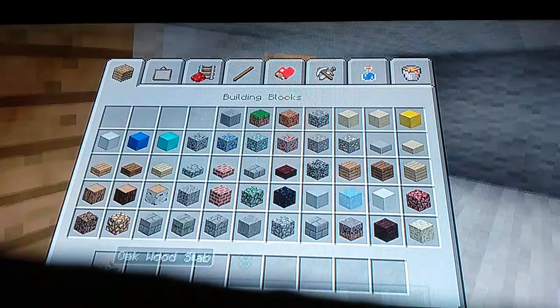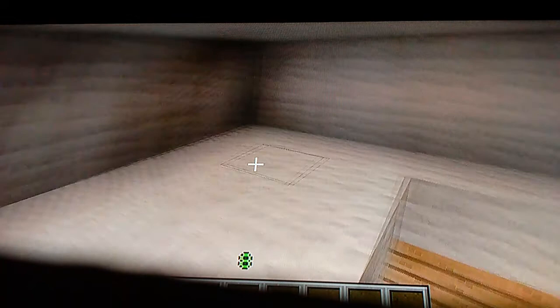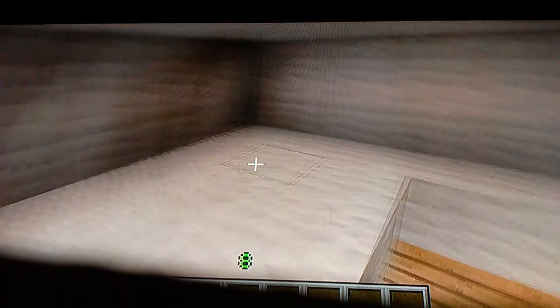That's how you want to make the stairs. Up here can be your bedroom. You want a bed, a crafting table, and a chest. Put that two, three beside that. You want to put one, two, and three on the back-down balcony.